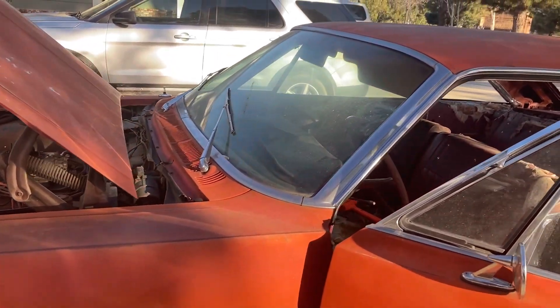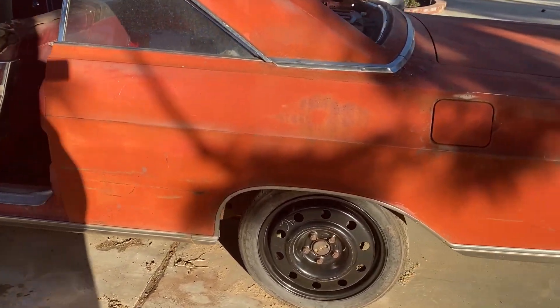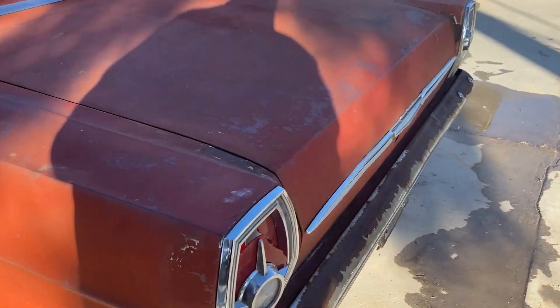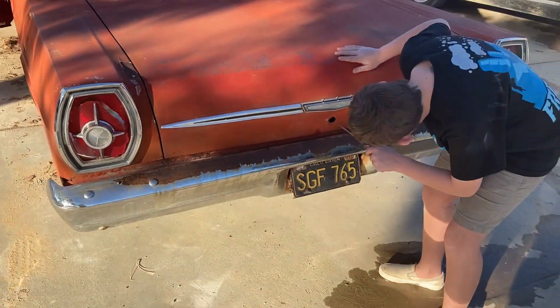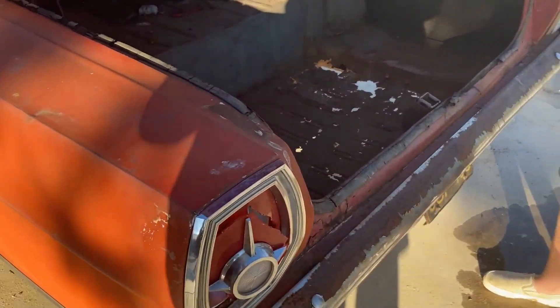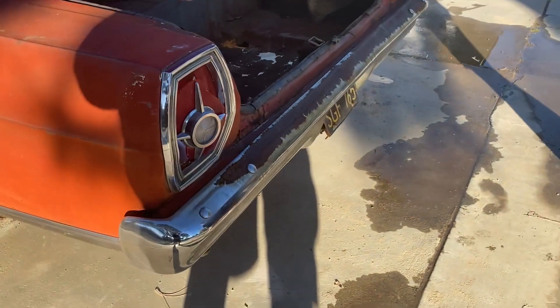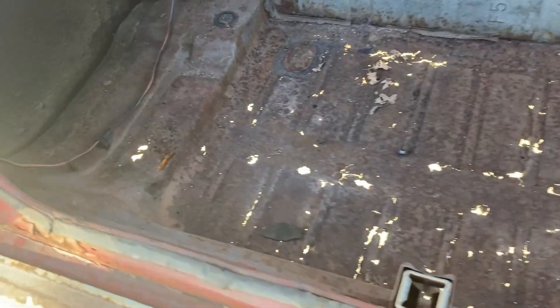We have all of the trim — not all in perfect shape, but we have all of it, and what we're going to use can be straightened. The only real rust in the whole car is in the trunk. We think it was stored in a barn or under a carport with the back end hanging out — you can see the top of the bumper is all rusty. The trunk floor is rotten so we'll have to cut that out and weld in a patch panel, but they make patch panels you can buy and weld in, so it's not a giant problem.